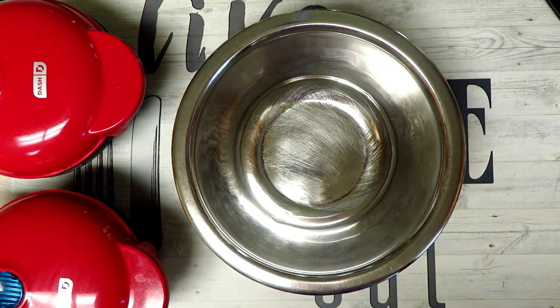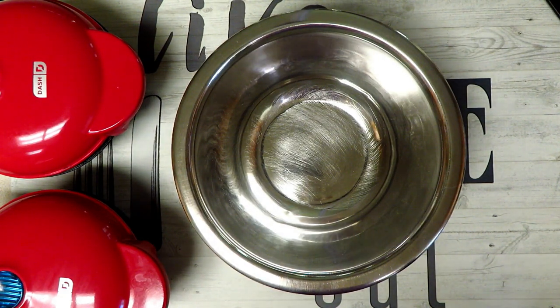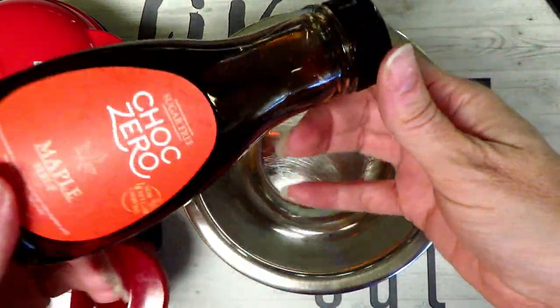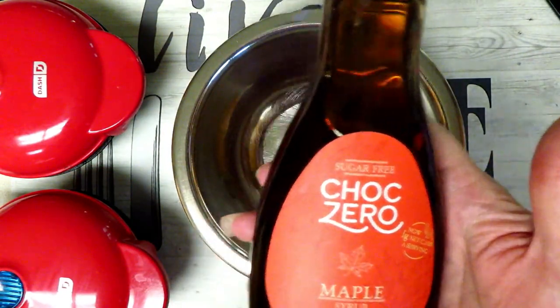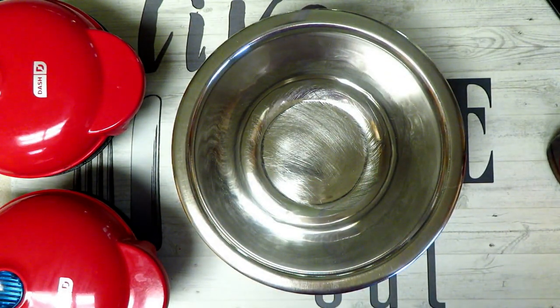Hi everyone, this is Amy with Ketolicious Life. Welcome back to my channel. Today I am going to be making something simple — I got in this amazing Choc Zero Maple Syrup. It's super thick, and I really wanted to make a French Toast Chaffle. So let's get started.